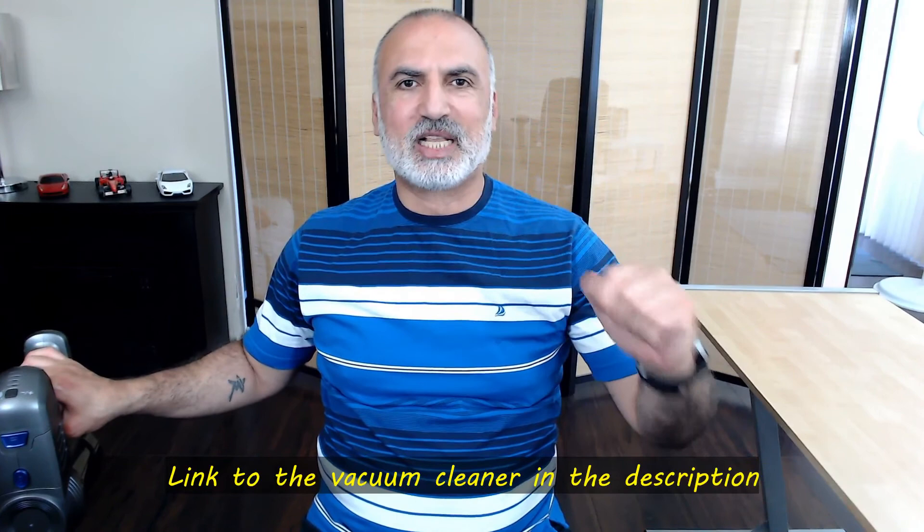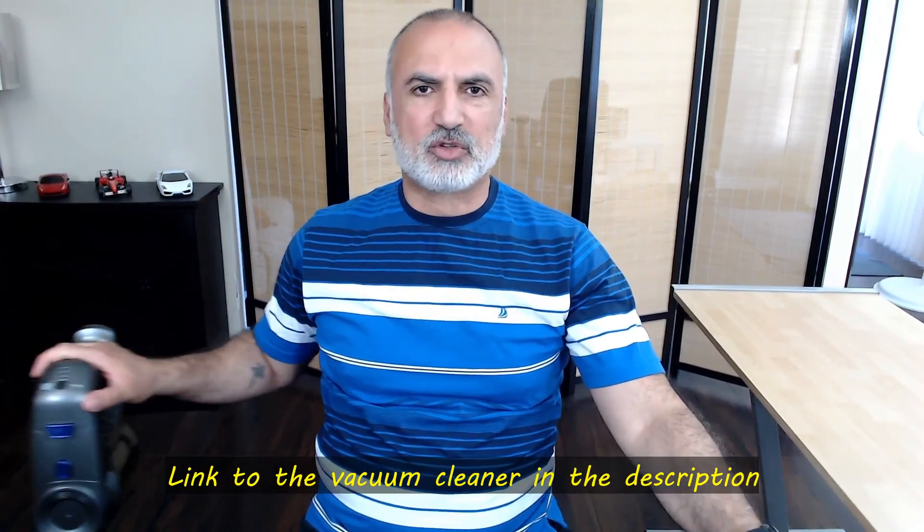That was my review of the Lacidol VC03 2-in-1 wet and dry cordless vacuum cleaner. I hope you liked my review and found it useful. I have an Amazon affiliate link in the description below — if you purchase using my link at no cost to you, I gain a small percentage which helps the channel. If you liked this video, please share it, subscribe, and give it a thumbs up. I'm Eloy — thank you all for watching, see you on the next video.